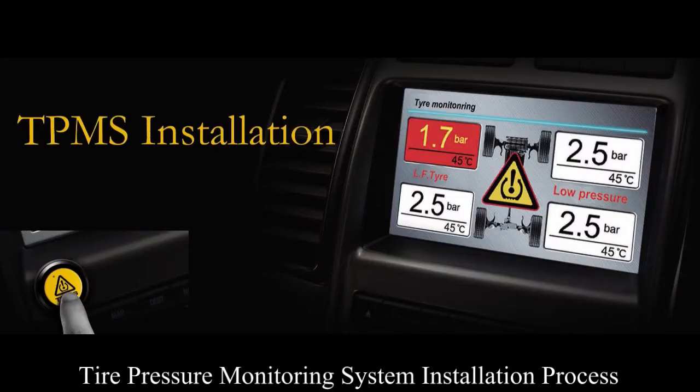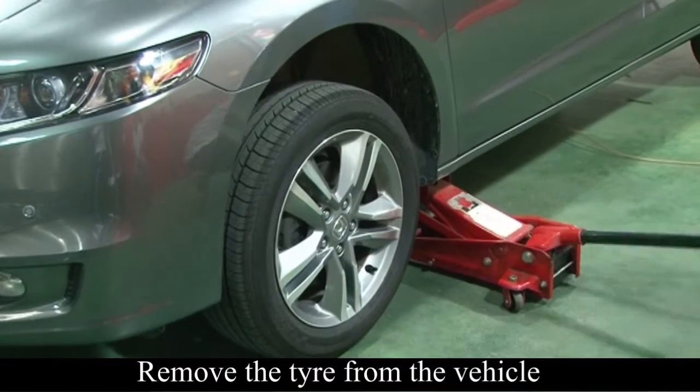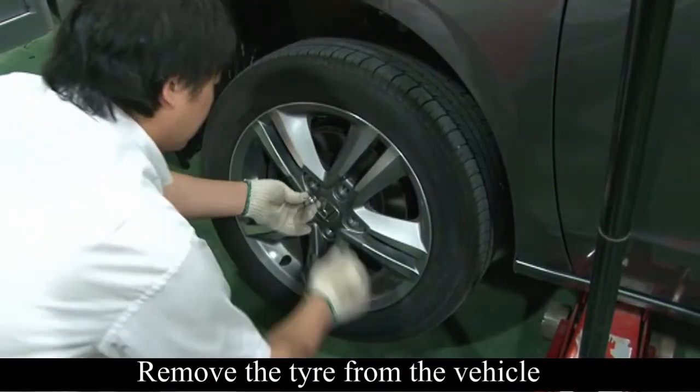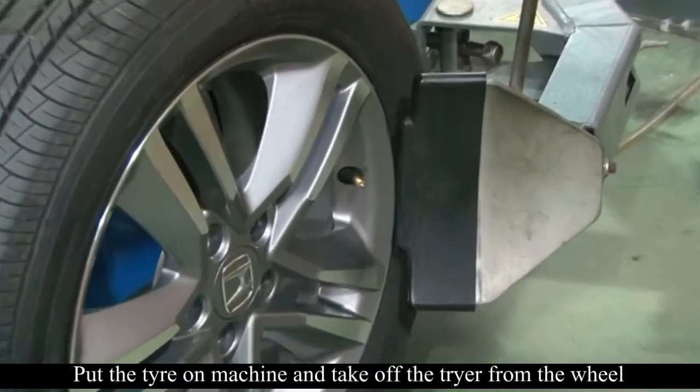Let's tell you how to install the tire pressure monitoring system. First, lift up the car by jack, remove the tire from the vehicle, put the tire on the machine and take out the tire from the valve.